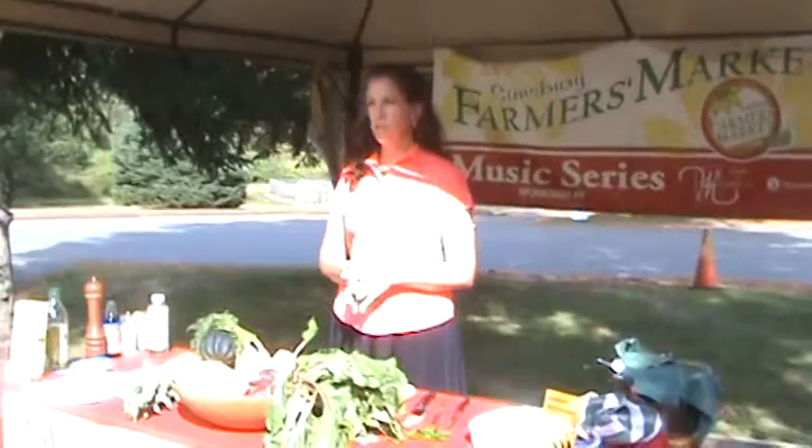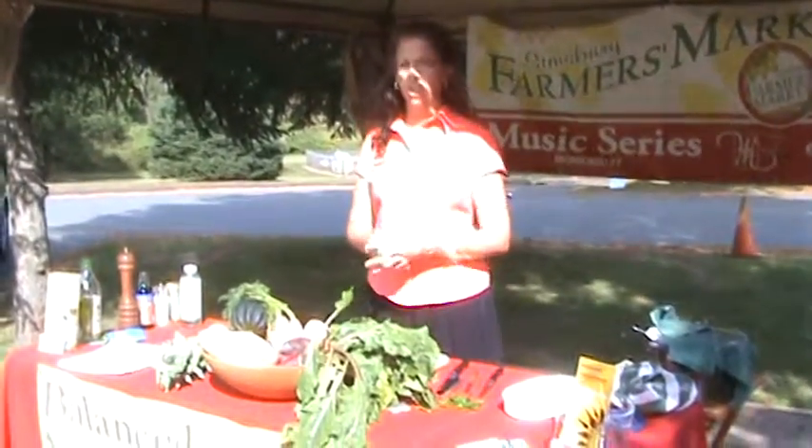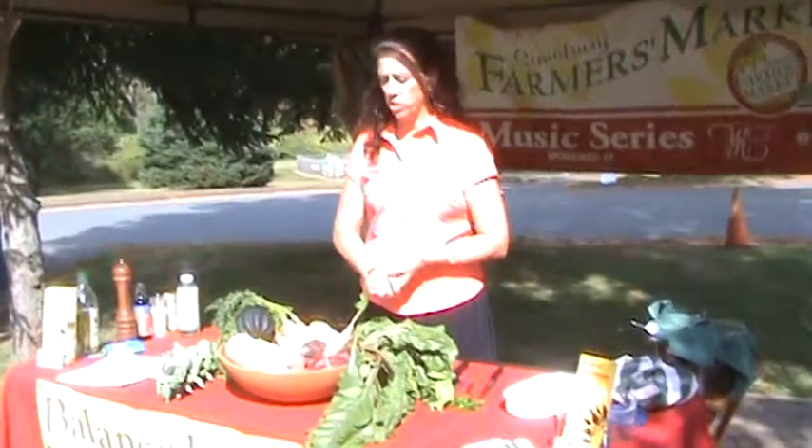Welcome. Today we're going to do a cooking demonstration on fall and winter root vegetables and fall and winter squashes. I brought a different array of squashes and root vegetables with me today.